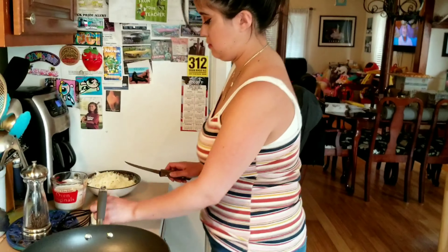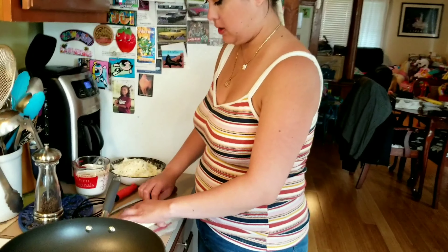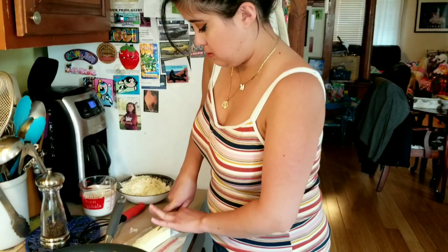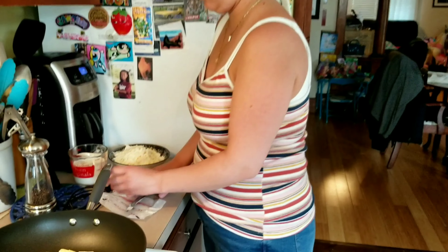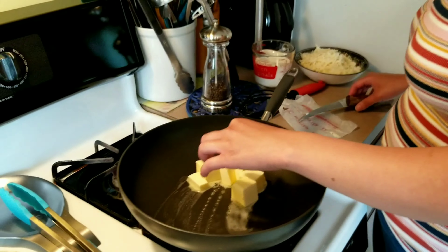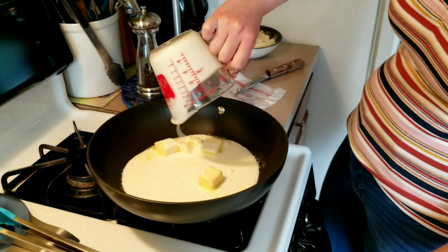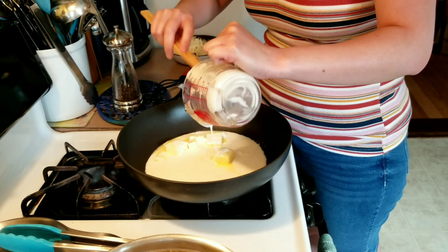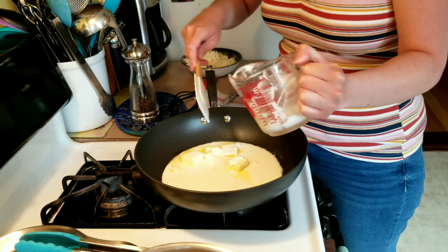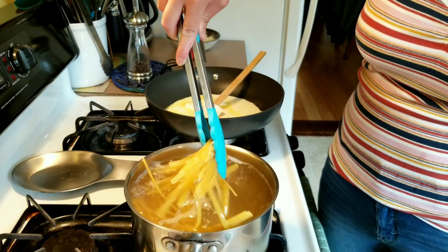I'm going to put my stick of butter in this pan on medium heat. I'm just going to cut it so it can melt faster. Then you melt this with your heavy cream. I did use unsalted butter, just so that we can control the amount of salt.